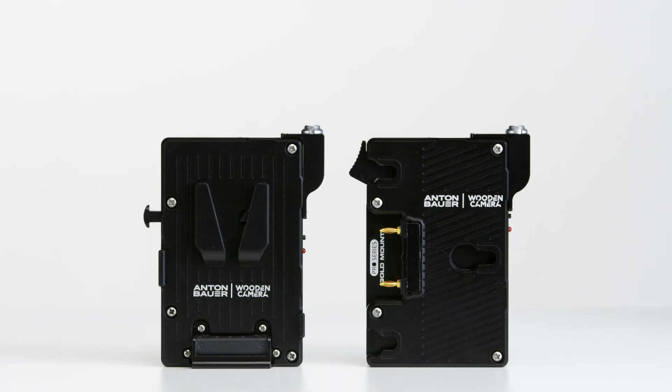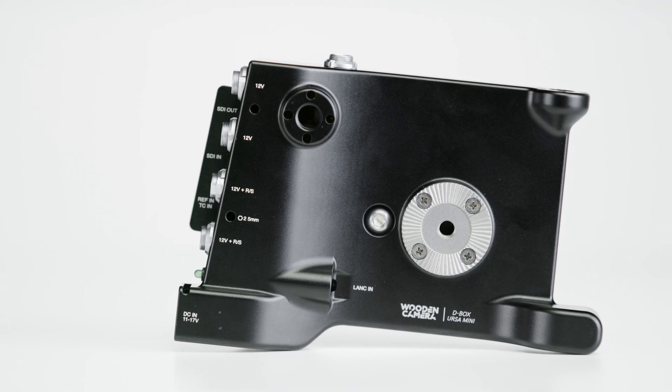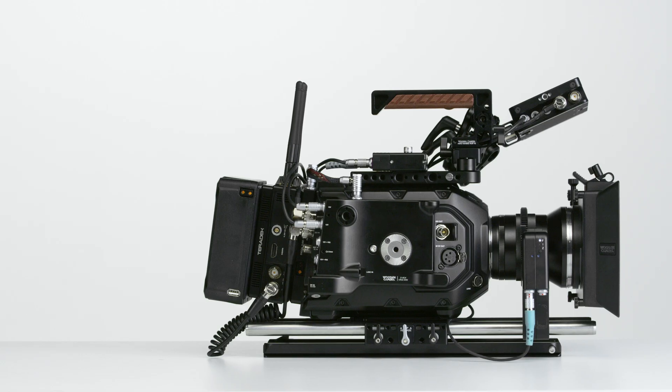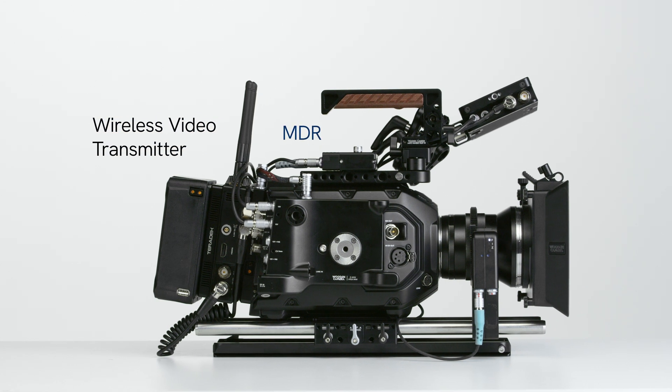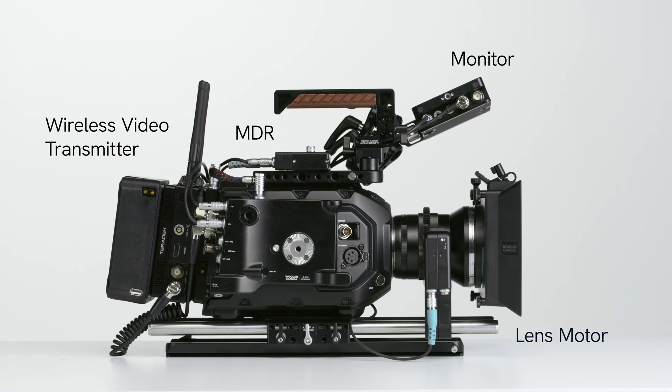It consists of either a gold mount or V-mount battery plate and an ergonomic power distribution side plate that seamlessly integrates directly into the side of the camera. The D-Box Plus is perfect for any URSA Mini Pro 12K owner-operator who utilizes a wide array of professional on-camera accessories.